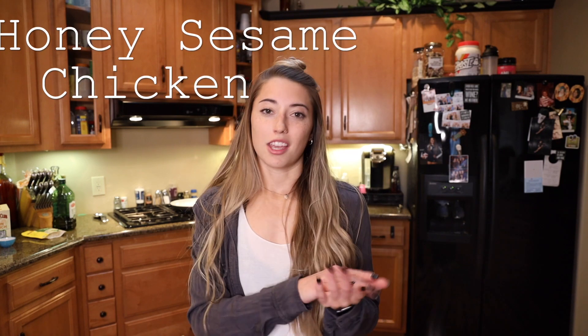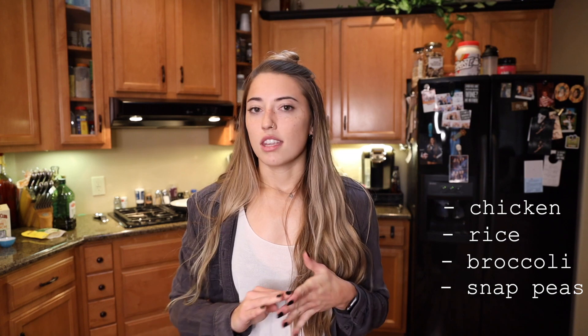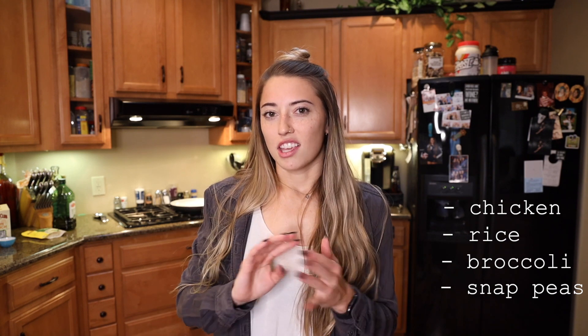Today we are gonna cook a honey sesame chicken bowl. All you're gonna need besides the ingredients to make the honey sesame sauce is chicken, your choice of rice, broccoli, and snap peas. Honestly, if broccoli and snap peas isn't your thing and you'd rather substitute with something else, I totally think asparagus or even zucchini would really taste good with this. But I chose broccoli and snap peas.